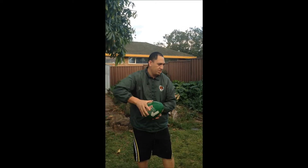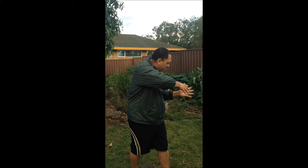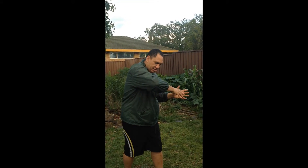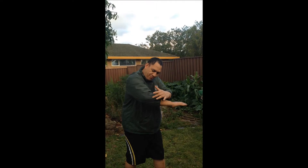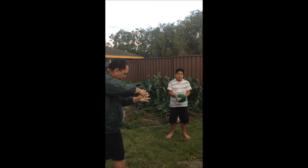Rugby league grip, hold that ball. What you saw there is my hands pointing at the target and my eyes pointing at the target. So if you look here, you'll see my forearm is following at the target, where I intend the pass to go.